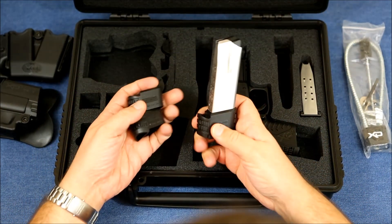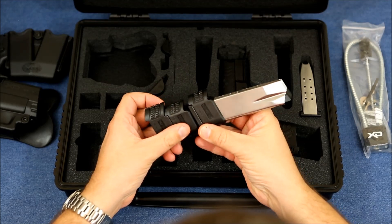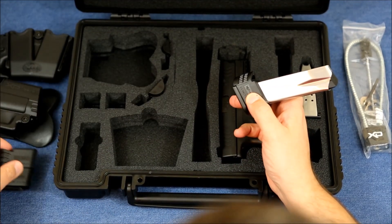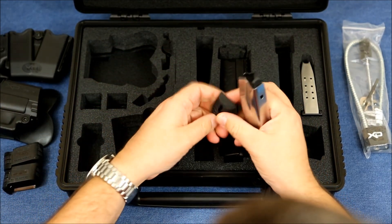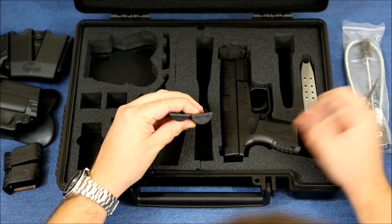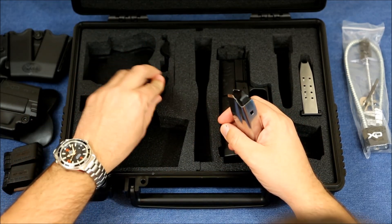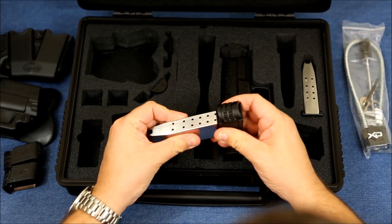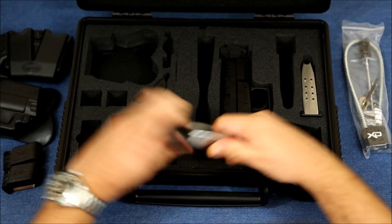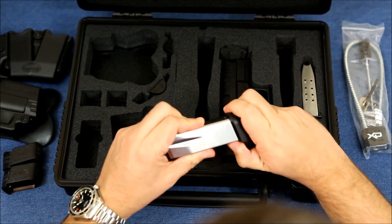As you can see, all three are different. The one currently on the firearm is the medium grip extension, then there's a shallow one, and then the thickest one. The firearm has the medium installed. They just slide on and off — it's pretty tight but you can change it out just like so. This is a 16-round magazine for the 40 cal. I'll keep the medium on there for now.